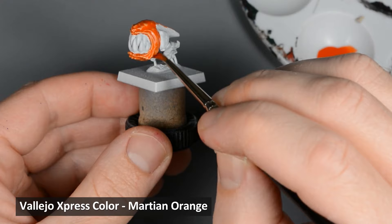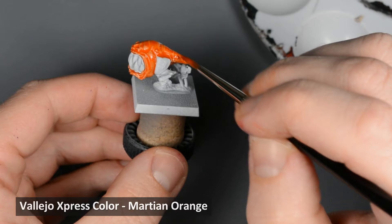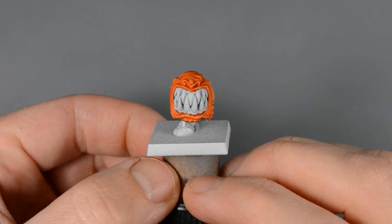One thing I noticed about the Express Color paints is they tend to get a little bubbly in some spots. I don't know if it's something I'm doing differently or if it's just the way these paints are, but keep an eye out for bubbles. If you notice any, try to pop them while the paint is still wet, either with the brush or by gently blowing on the model.